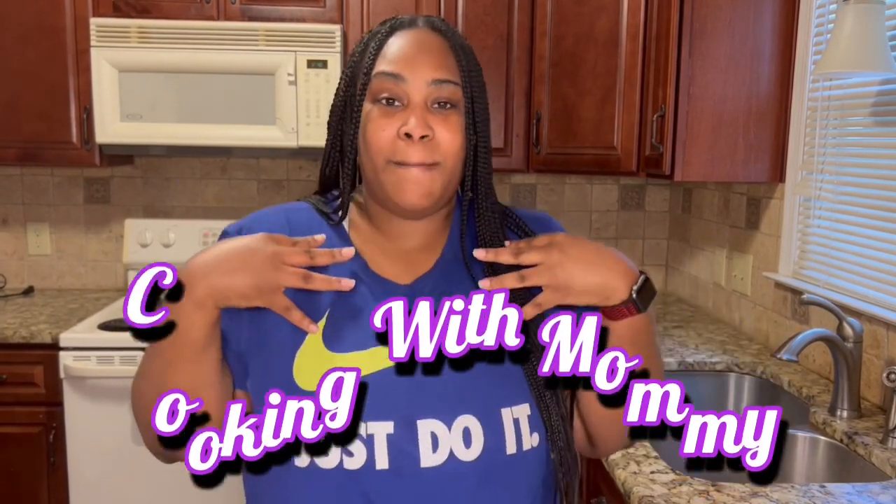Welcome back to the channel! Before we get started, if you're new to the channel, make sure you subscribe and hit that bell so you can be notified every time we drop a new video. I'm so excited about today's video because we're going to be cooking with mommy — let's get straight to it!